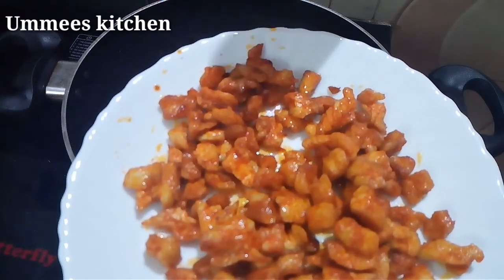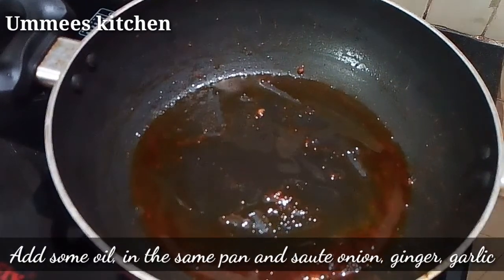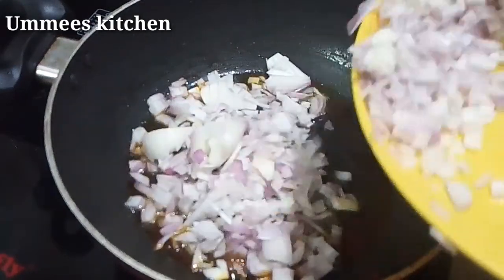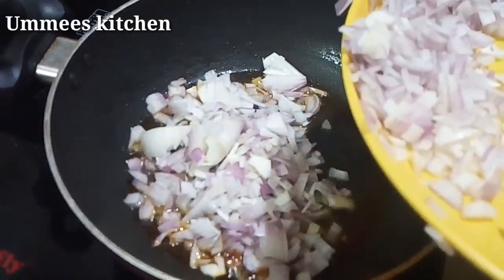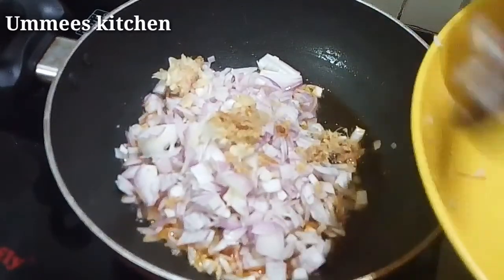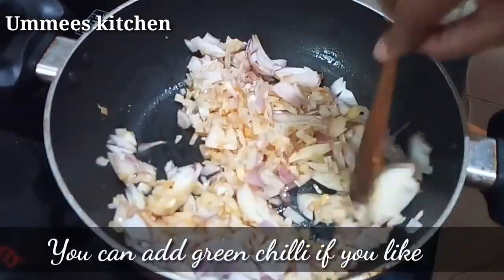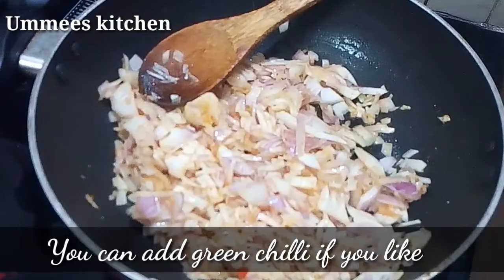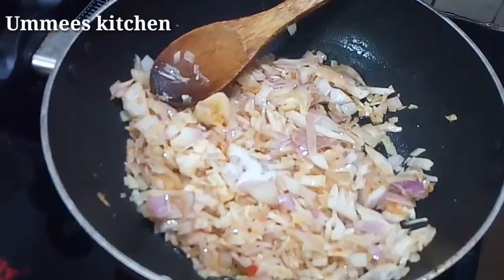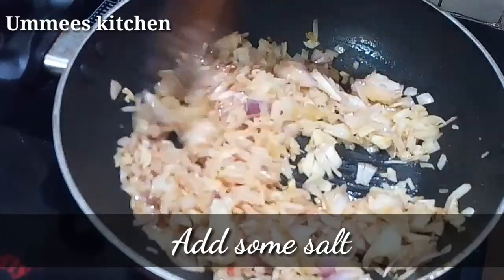We will fry the chicken here. Put the oil on the same pan.